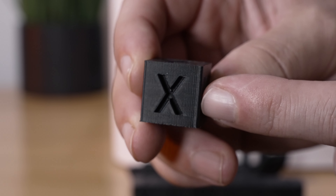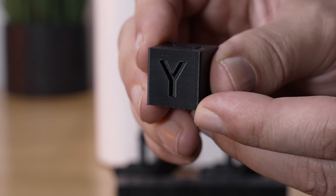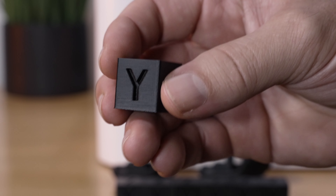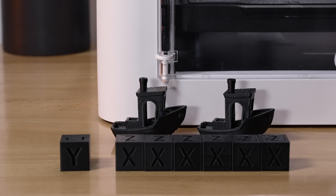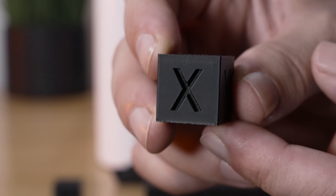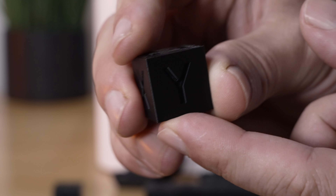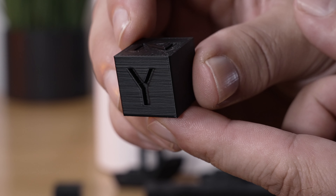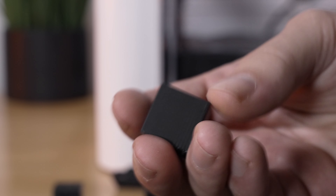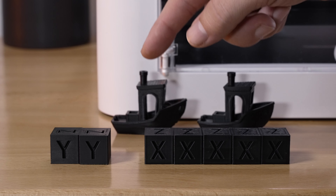At 50 millimeters per second the walls look excellent — even at that speed this cube prints twice as fast as normal because the movement is very quick. That took 21 minutes and looks excellent. At 100 millimeters per second there's a little more vibration but still a beautiful print, practically perfection — the walls look great — and this took 12 minutes, practically half the time of the 50mm/s cube.